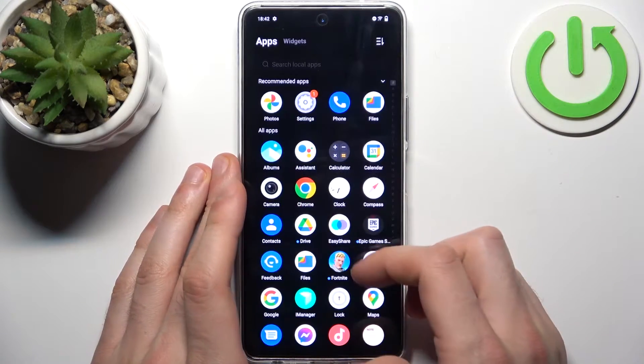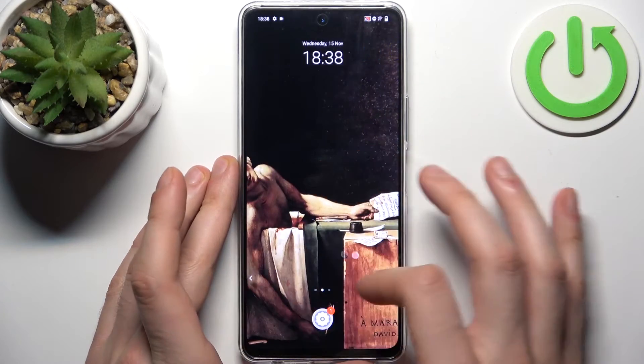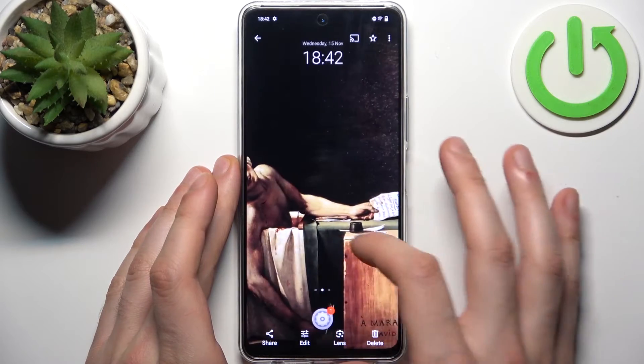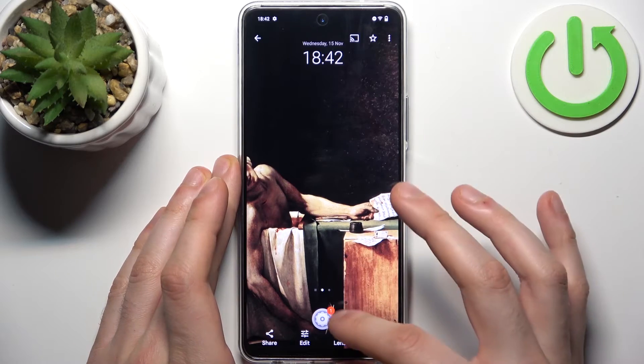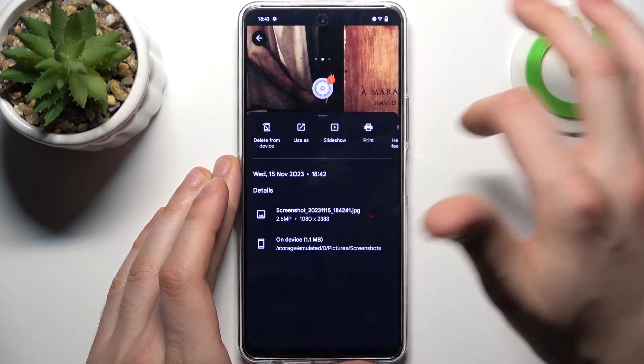When you're done taking screenshots, you can find them by going to Photos, where there's a special screenshot section. From here you can share, edit, or delete your screenshots, search with Lens, and perform other actions from this list.